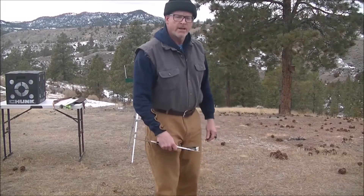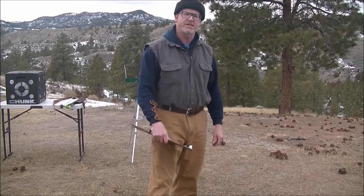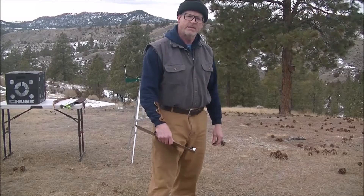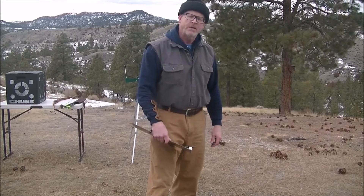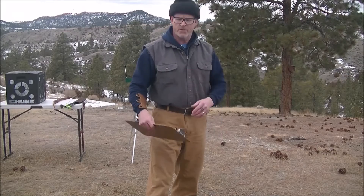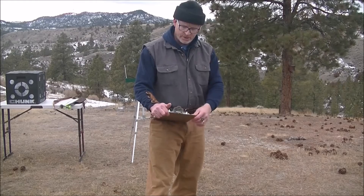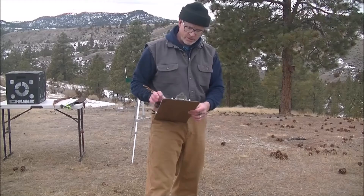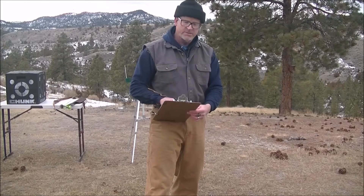Hey YouTube, Shane here. I'm going to do a little velocity test today with the Bodnik Slick Stick. It's the 60 inch version, rated at 50 pounds and 28 inches. I pull about 32 inches, so I'm probably pulling closer to 60 pounds. We're going to check velocity with four different arrow weights, ranging from a light 420 grain arrow at about 7 grains per pound, all the way up to 647 grains at 10.8 grains per pound.